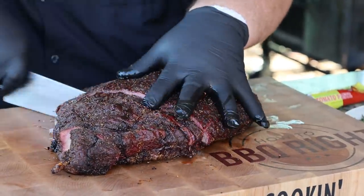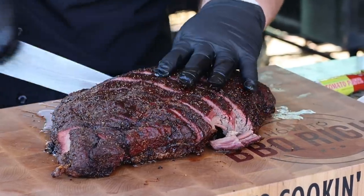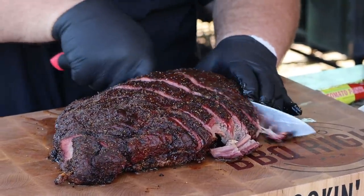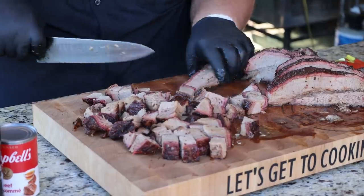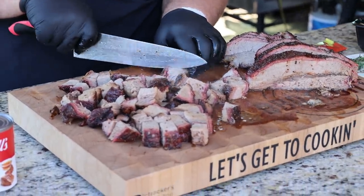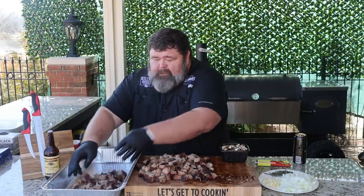Now we got this flat colored right where I want it. Normally I'd wrap it up in paper and put it back on the pit to get it tender, but since I'm making a shepherd's pie, let me show you what I'm going to do with it. First, I'm going to cut it up into bite-sized pieces — a lot like making burnt ends. We're just going to start cutting strips at first, cutting them a little smaller than I would a burnt end, about a half inch or so slice right across this flat. Now we got it cut in strips, pretty thick — half inch, three-quarters inch. We're going to cube these strips up now into bite-sized pieces. I can feel the knife going through it; it's not butter tender yet, but that's okay. We're going to get it there.